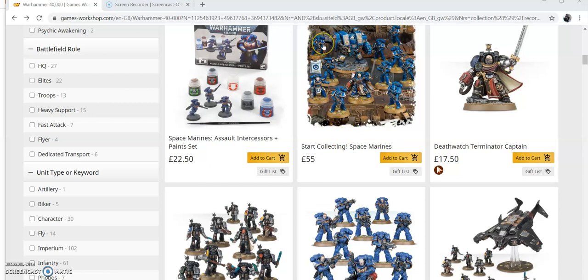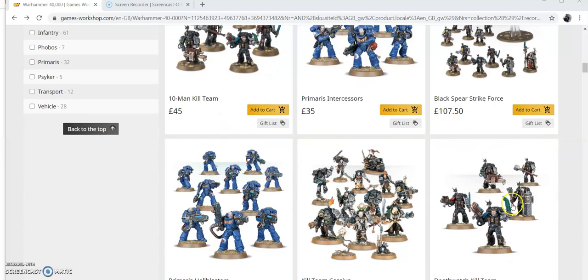Altogether, if we add this box up as it is - because we're going to make these look like Deathwatch - you've got £30, £60, £77.50, £55. That's saving you £50. But we're going to make these look like Deathwatch.